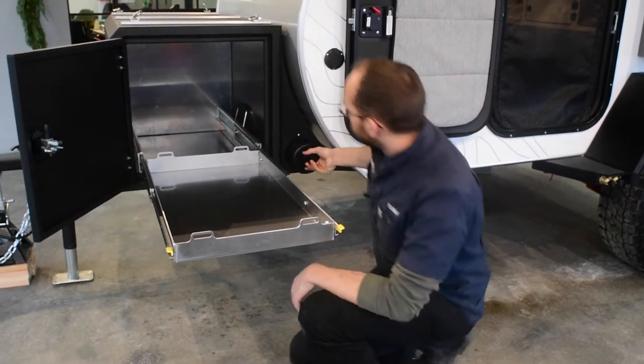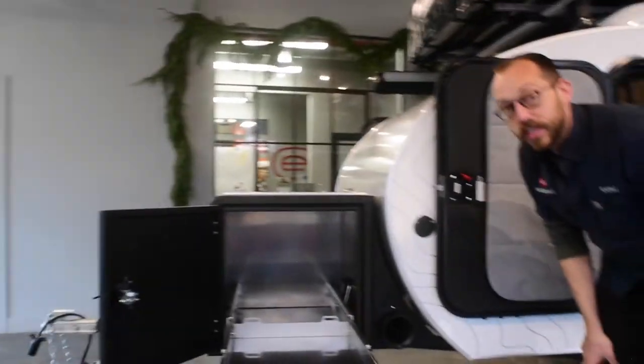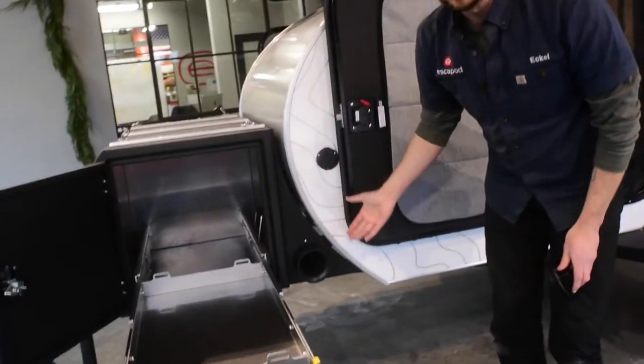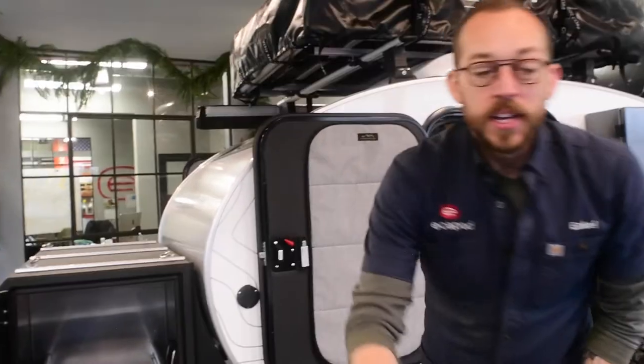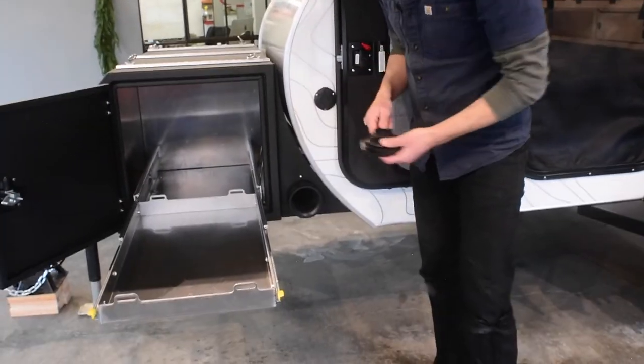Over here we have just a little extra tube storage down here, making good use of that dead space at the bottom. We also 3D print a little escapade wrench, so that's easy to get on and off.